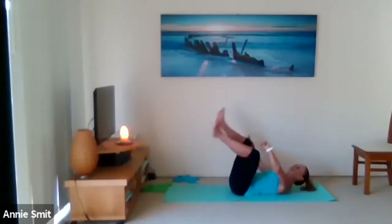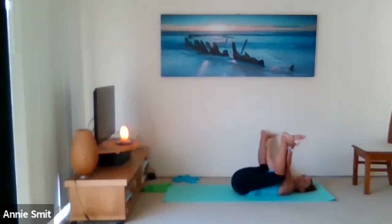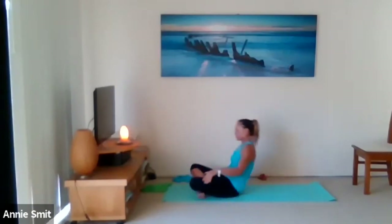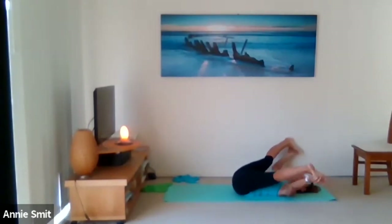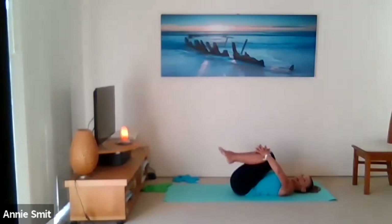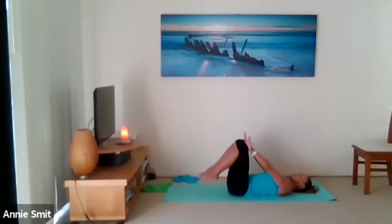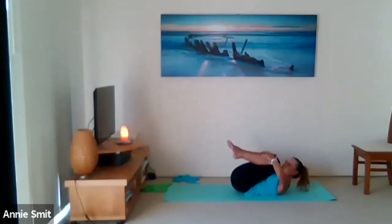Remove the band and come onto your back. Take a little happy baby — take hold of the thighs, calves, or feet, and rock side to side. If it's within range, straighten the legs a little or a lot — just feel the stretch on the adductors. Work with your own body. Nice deep breaths. Then bring the toes together, knees together, and press the knees into the chest — make a little ball. Release, press the knees away. One more time — little ball, feel the core. And release.